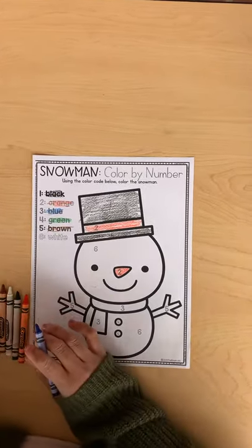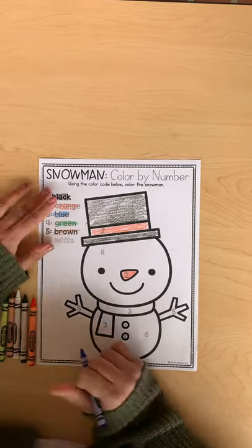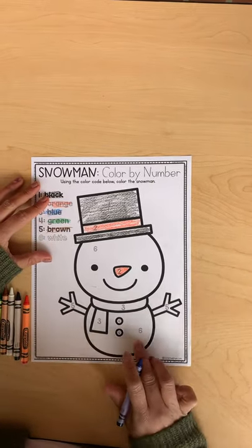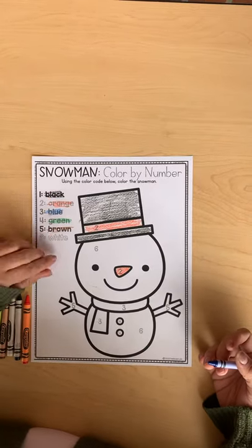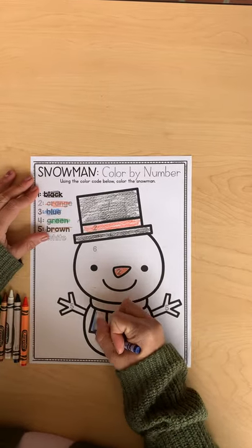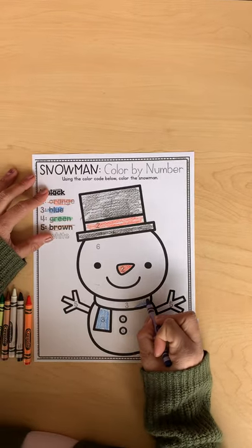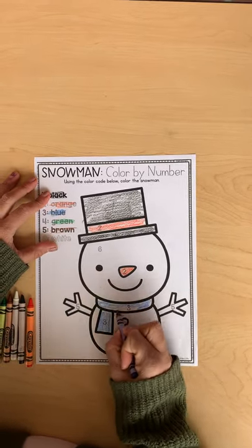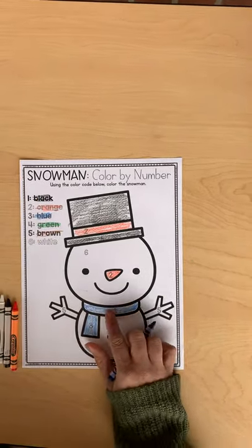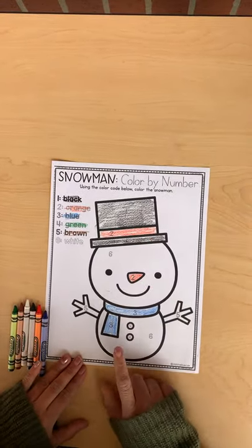Alright friends, we're going to be working on number three. You're going to be coloring the threes blue. Go ahead and find your blue crayon and color all the number threes blue. Remember, you can pause the video if you're not done with the black or the orange yet. The scarf is colored blue, so so far you should have the hat, his nose, and his scarf.